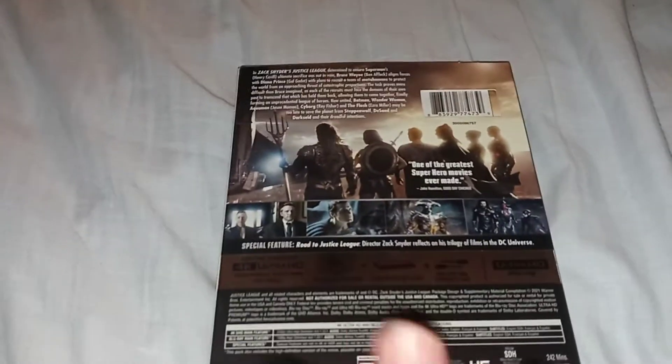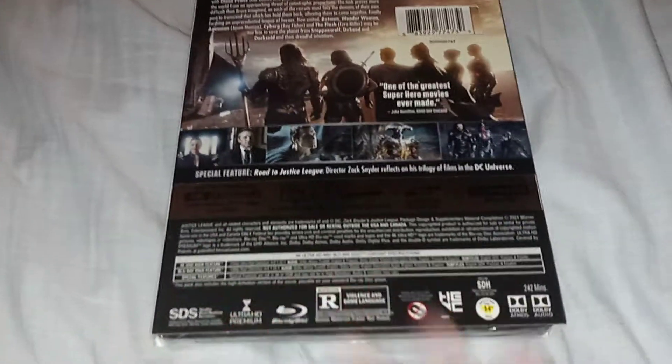The special feature only includes Road to Justice League, where director Snyder reflects on his trilogy of films in the DC universe. I ordered the trilogy on Amazon, and it's going to come on Thursday or tomorrow.